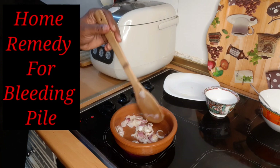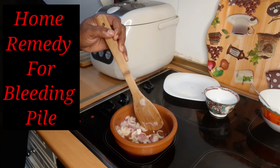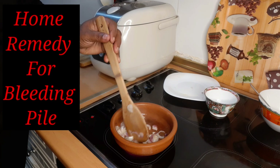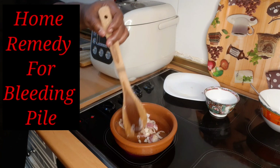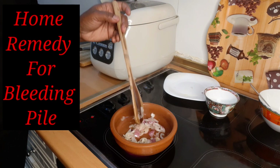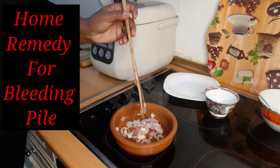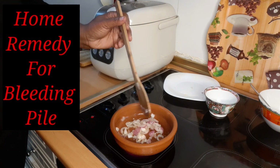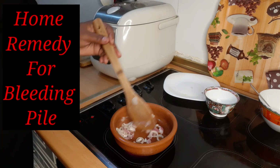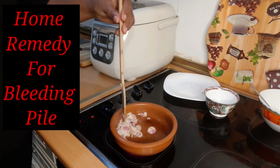When you're taking this, you are going to reduce the hard food you're eating. If possible, eat liquid or soft things — it will be very helpful. Because if the remedy is trying to stop the bleeding and you're still eating hard things and straining in the toilet, those muscles will still tear and blood will come out. That is not what we want. So eat very light food when you're going through this treatment.